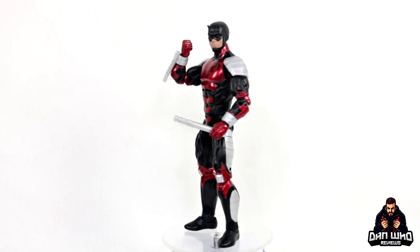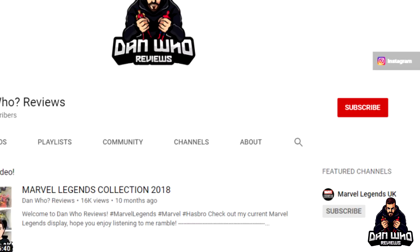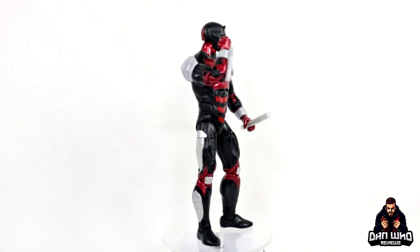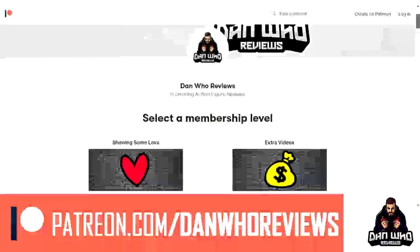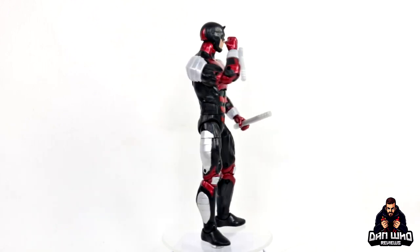As always, you know what to do — continue watching these reviews with me, check out the videos tab and the playlists. Most importantly, please hit that subscribe button, and if you're in a position to support the channel a little bit more then I do have a Patreon — links in the description below. But until next time, my name is Dan W and I will of course see you on the next one.